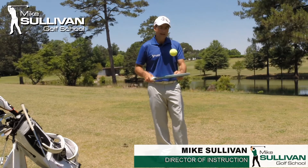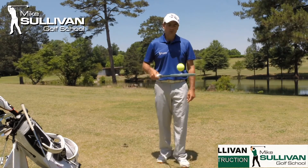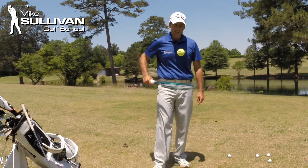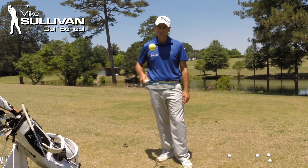Wherever this racket face is pointing is where the ball is going to go. At least it's going to initially start that way, just like a golf ball will.